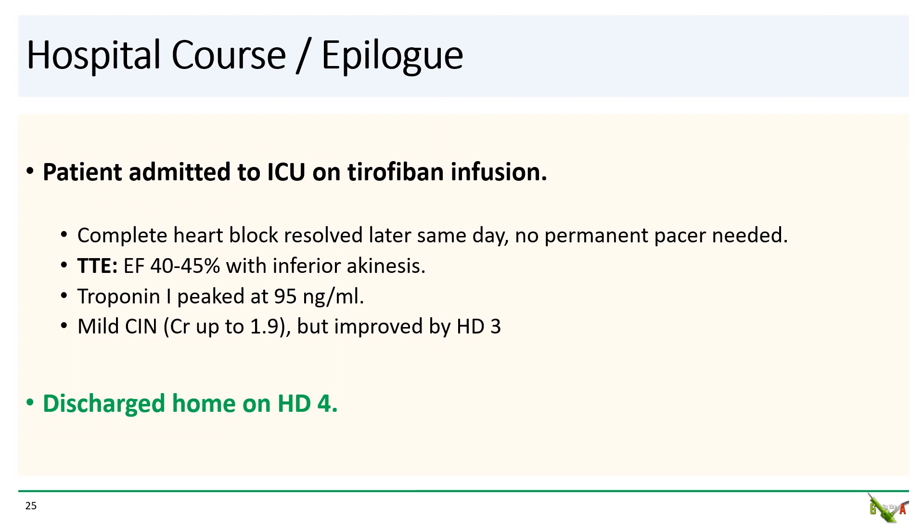The patient was admitted to the ICU on a tirofiban infusion. He did relatively well even without revascularization. He never needed a permanent pacemaker — his complete heart block resolved and he reverted to normal sinus rhythm later that day. His echo showed an EF of 40 to 45% with inferior akinesis. Troponin peaked at 95 nanograms per mL. He had mild contrast nephropathy that improved, and he went home on hospital day four.